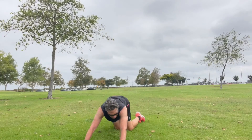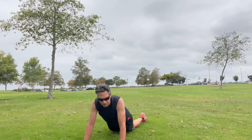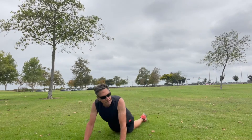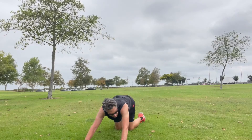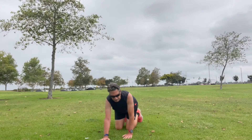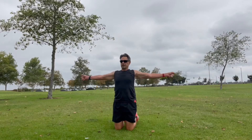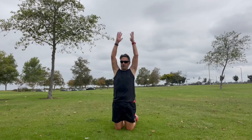Anytime you feel any pain in doing any of the poses, stretches, or exercises, stop — don't go any further; it's not worth risking the damage. We're going to take a couple of deep breaths while we're here to get the toxins out from the exercise.